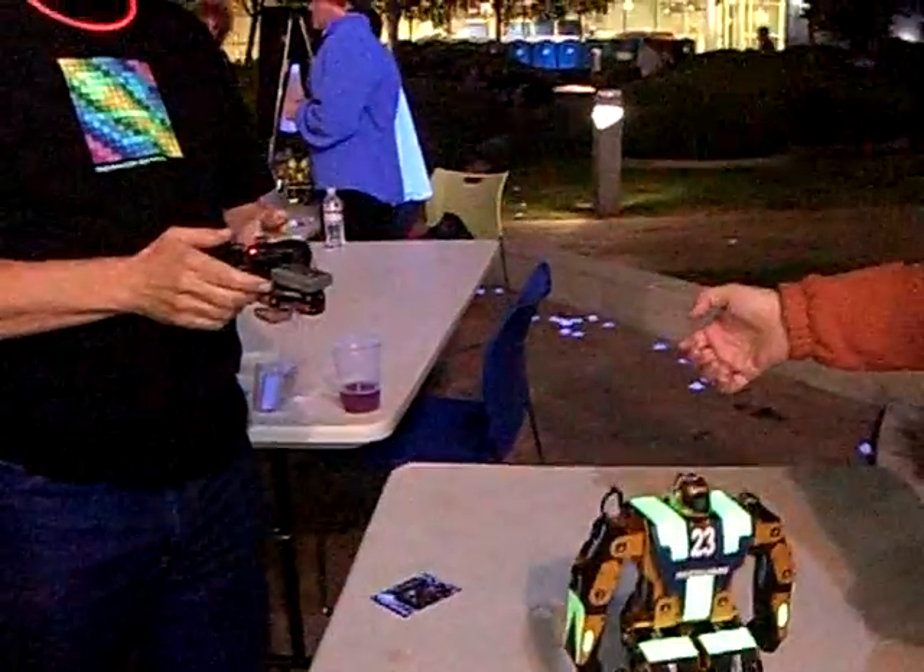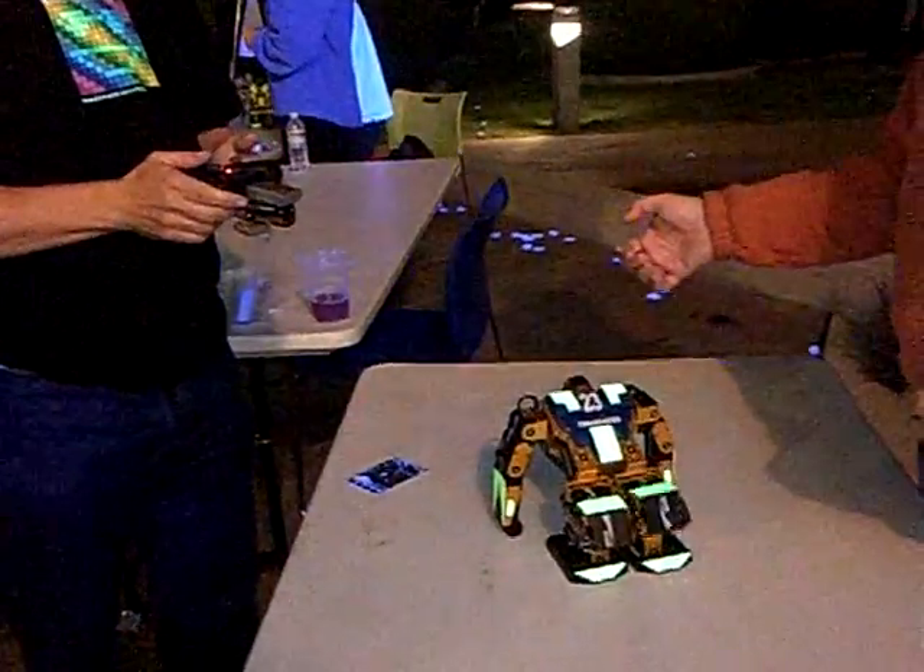And then if you push it back — oh, I saw that before.